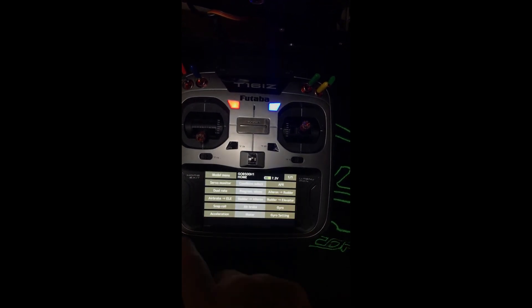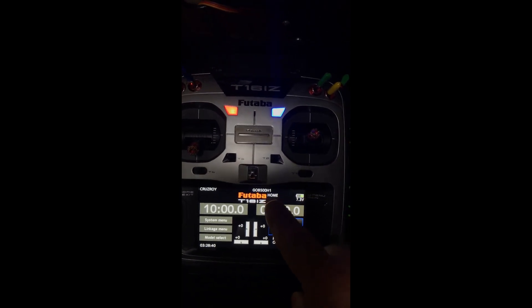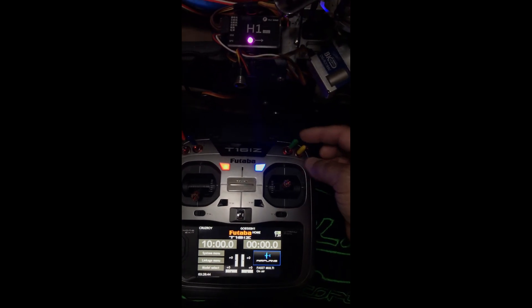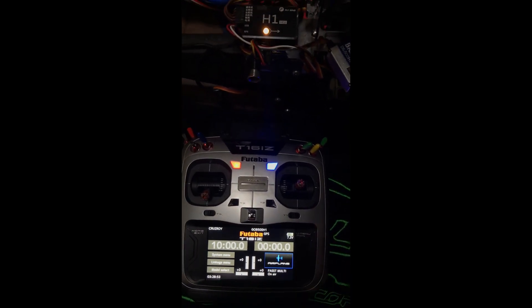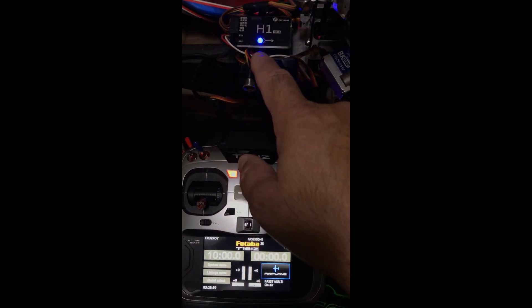Let me go back here and show you what's going on. Right here on the screen it says home — I want to bring it to GPS. You get the blinking yellow because I'm inside. Right here it says GPS. I'm going to hit one more switch. Here's your 3D mode — it says 3D and the light is blue.